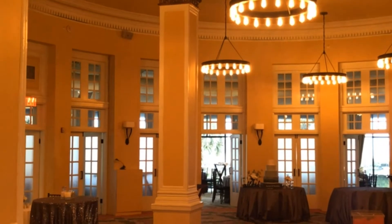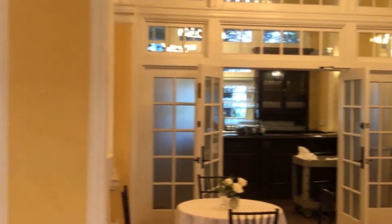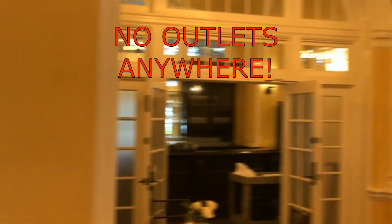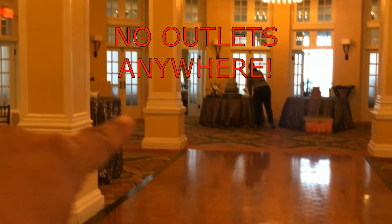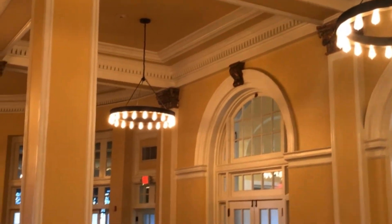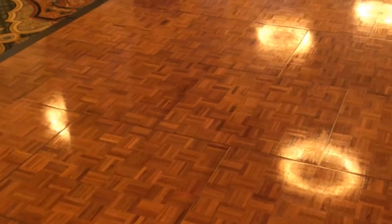So we're here at Hotel Galvez in Galveston, Texas. This is the room we're going to be in — I think it's called the Veranda. We're not DJing tonight, just supplying uplighting and monogram. The problem we ran into is there's not a lot of outlets — no outlets on any of these pillars. And the monogram, you can't throw it anywhere on these walls since everything's windowed out. We're going to try to throw it on the dance floor here, though it's going to be kind of difficult.